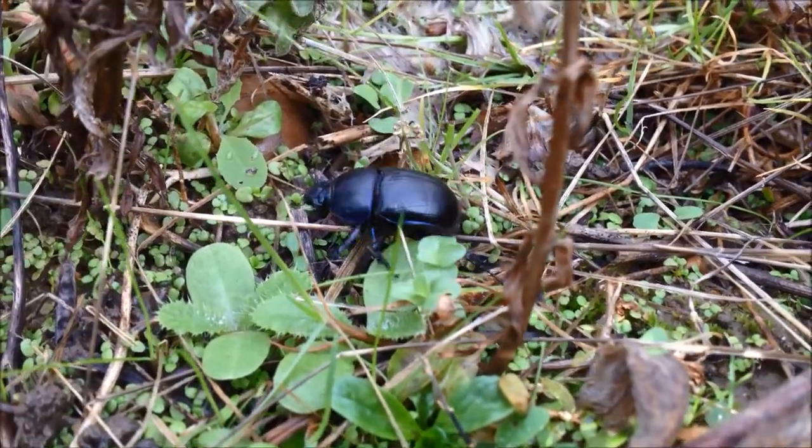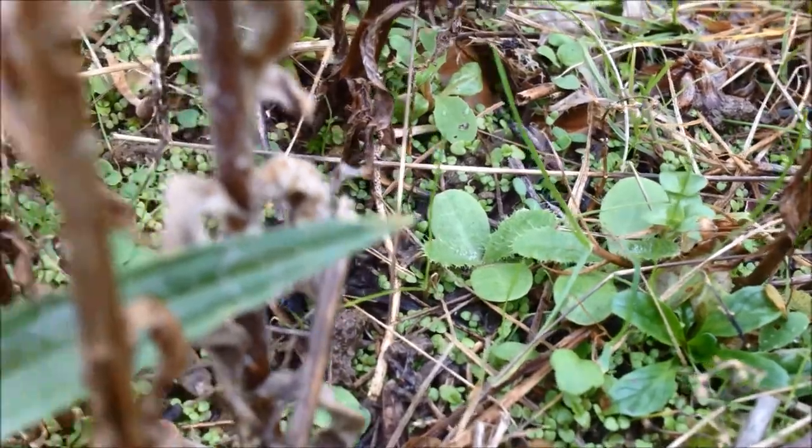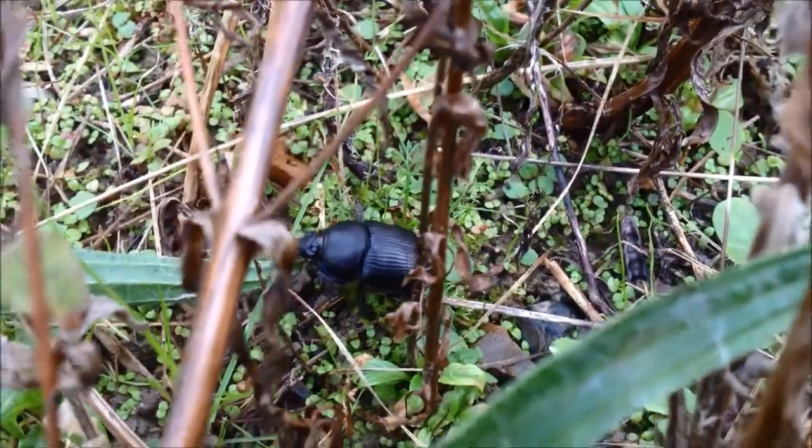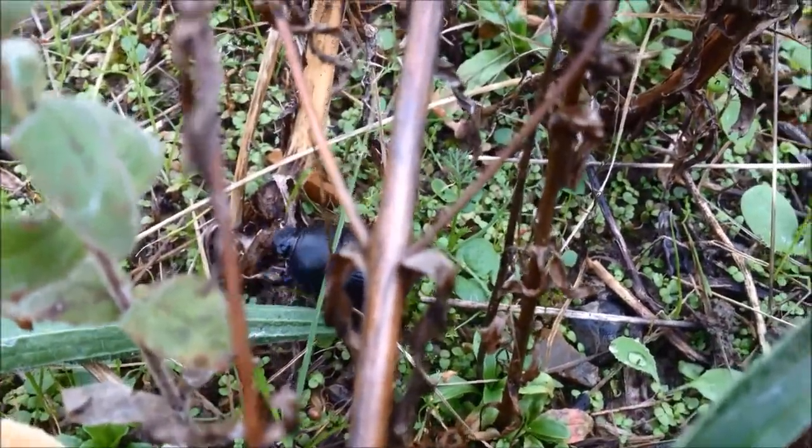Wonderful. I'm going to add her — once I know what she is — to the biodiversity list for the farm.